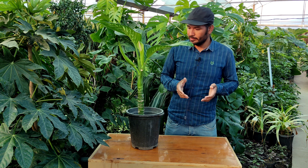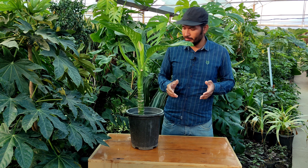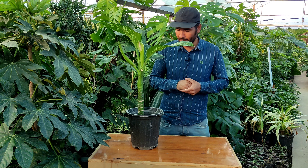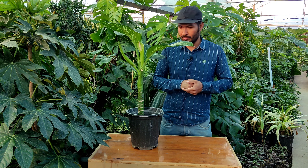In this video I want to talk about how you can propagate this plant. We have many ways to propagate this plant, but the easiest way is propagation by the stem, which is what I want to teach you in this video.